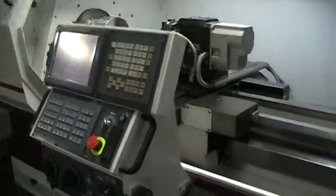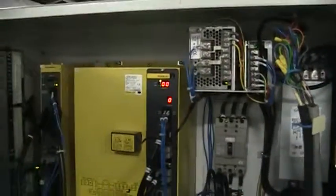We'll go ahead and take a walk around. We do have the manuals for it. Now showing the electrical cabinet with the servo drives.